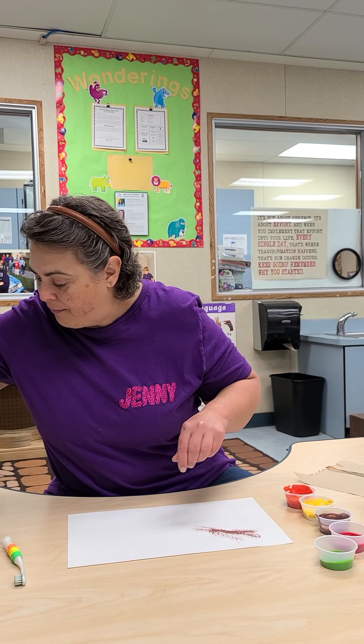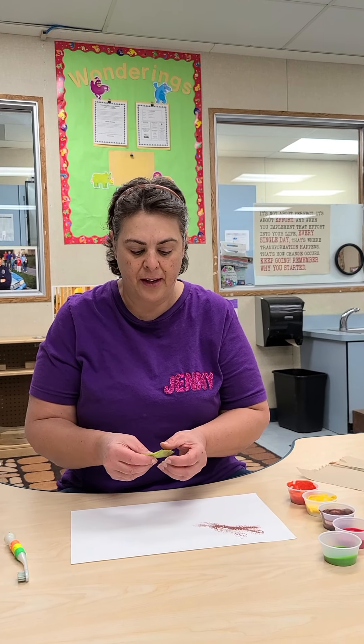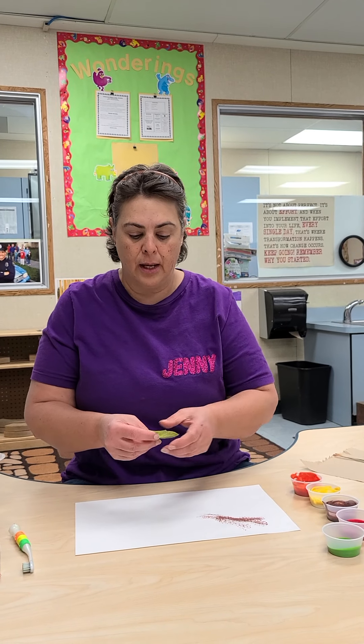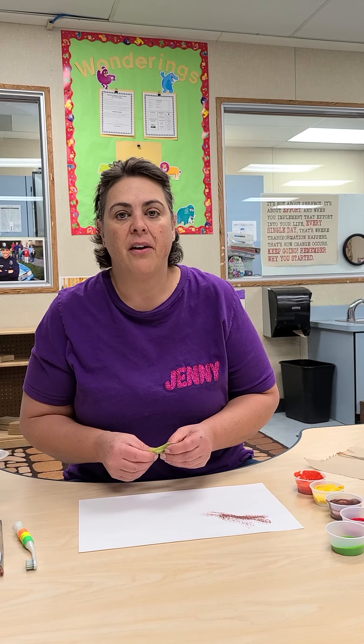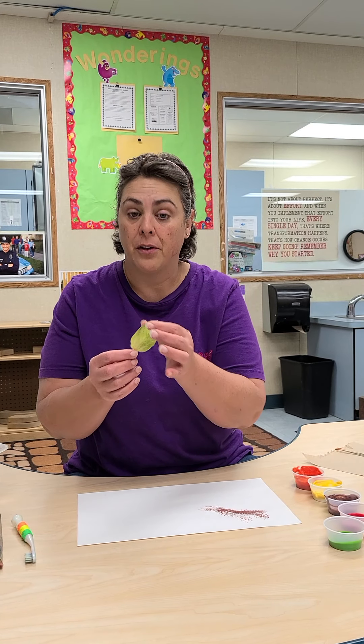Next I'm going to pick a leaf. I noticed that when you choose a leaf that is more supple — which means it still has some bend in it — it might be easier for this project. A lot of the leaves I found at school are already dried up from falling off some time ago, so they may be more challenging to use. When you're looking for them, try to find the ones that are soft on the ground.